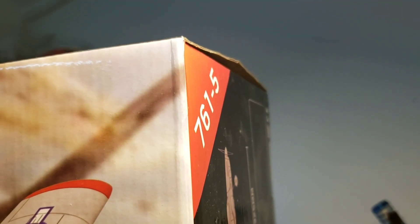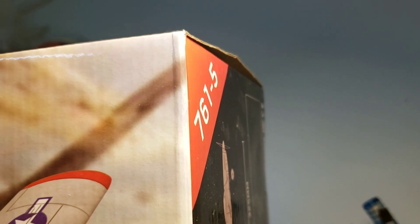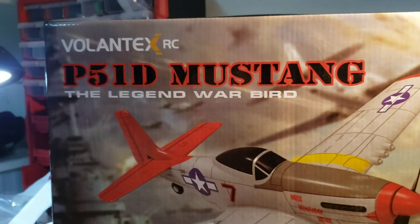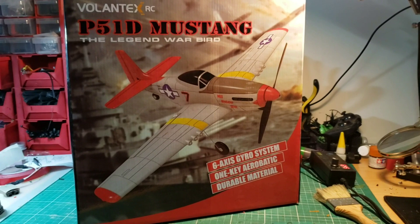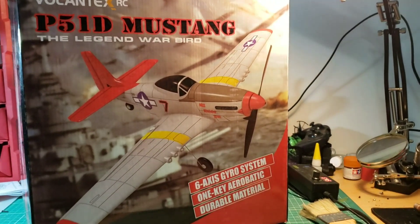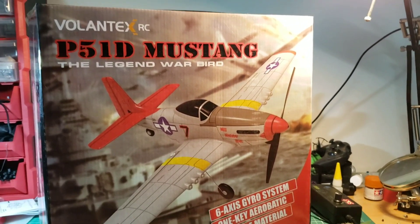Hey everyone, it's your friend James and today we're taking a look at the Volantex 761-5. This is a micro Mustang with a 400mm wingspan, one-cell power, a brushless motor, and it's got everything you need to get flying. This is a ready-to-fly set, so let's begin and take a look at what comes in the box and how it performs.